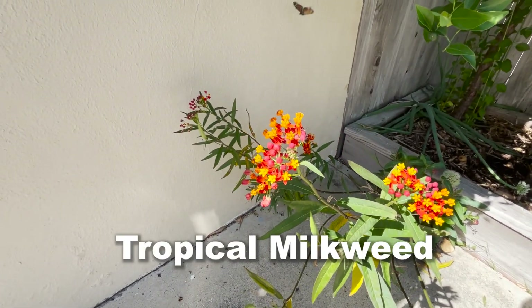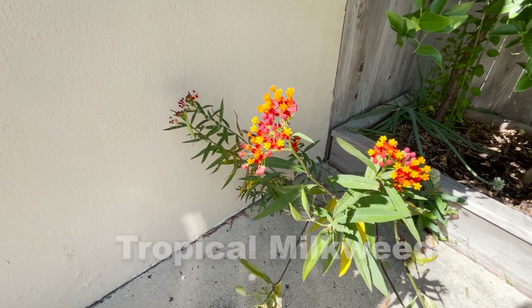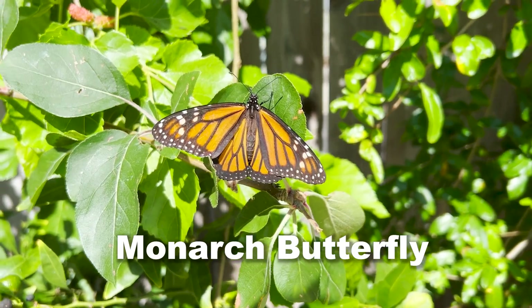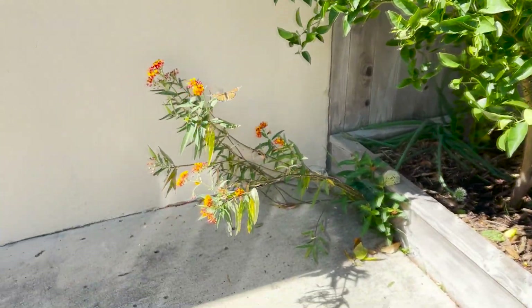This plant right here is called a milkweed, and it's one of the only plants that the monarch butterfly will lay its eggs on. These monarch butterflies only need the milkweed plant. See, they always were drawn to this plant.